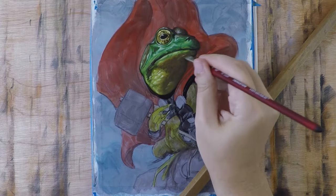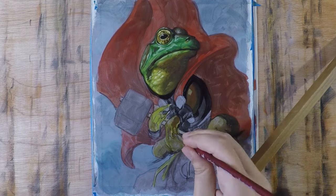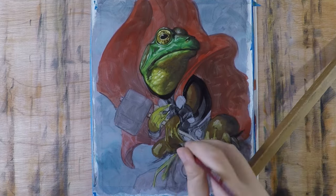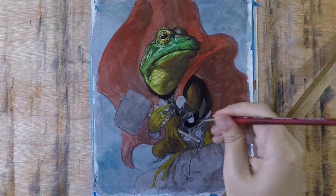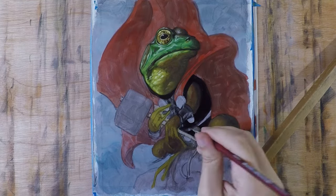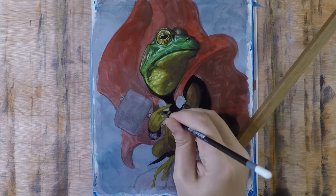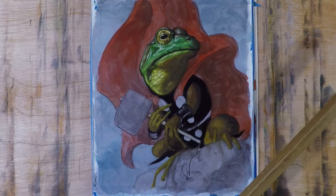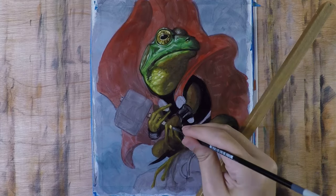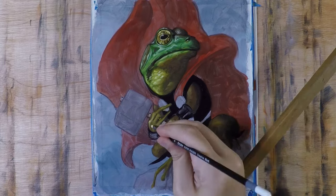As I'm building up shadows and highlights it starts to take shape, and once I feel like an area is holding together I'll move on to whatever feels like the next most important thing. I start with key focal points and work outward — in this case doing the head and then getting into the arms, legs, hands, and feet, focusing on the frog skin.